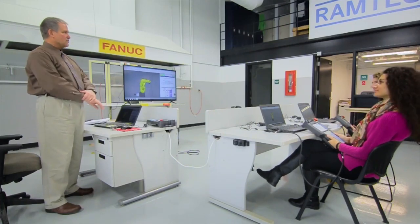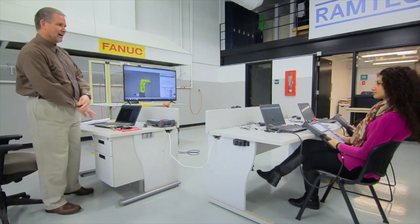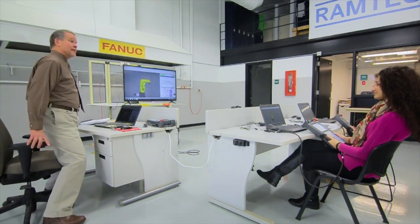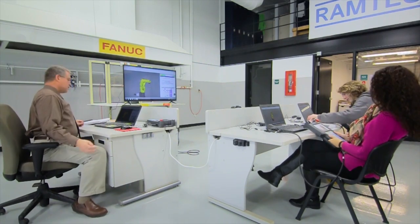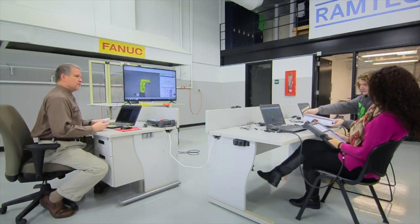Dr. Richard Hassler is doing a FANUC training demo video to send to FANUC Corporation in Michigan. Welcome to class. Where we left off, we'll be working in Chapter 5 right now, so go ahead and open up your book to Chapter 5. Chapter 5 is entitled Teach Pendant. We're going to be going through the sections in this book for the Teach Pendant.